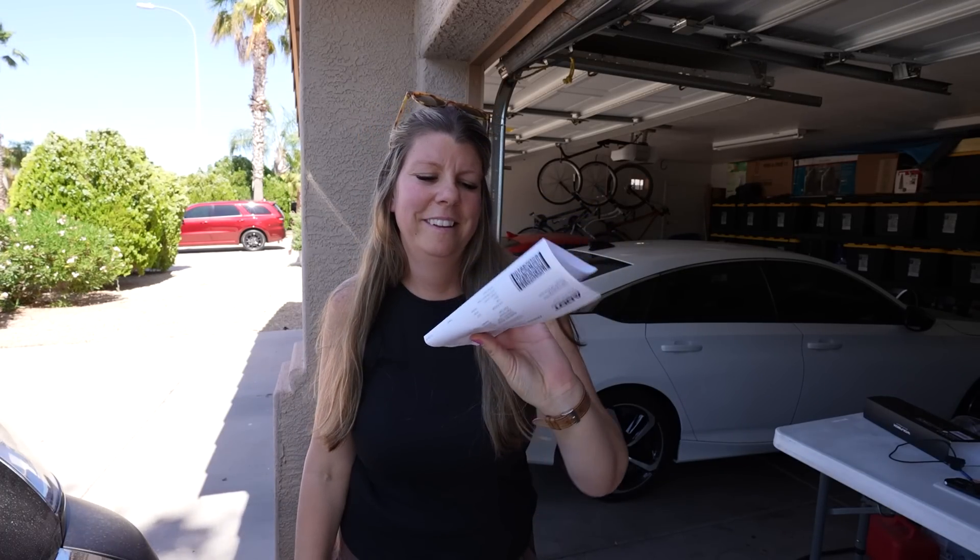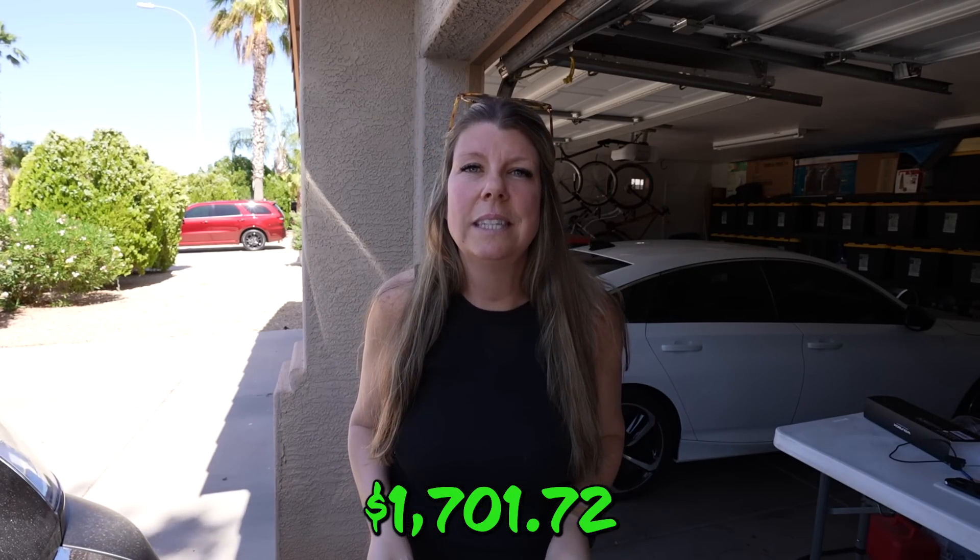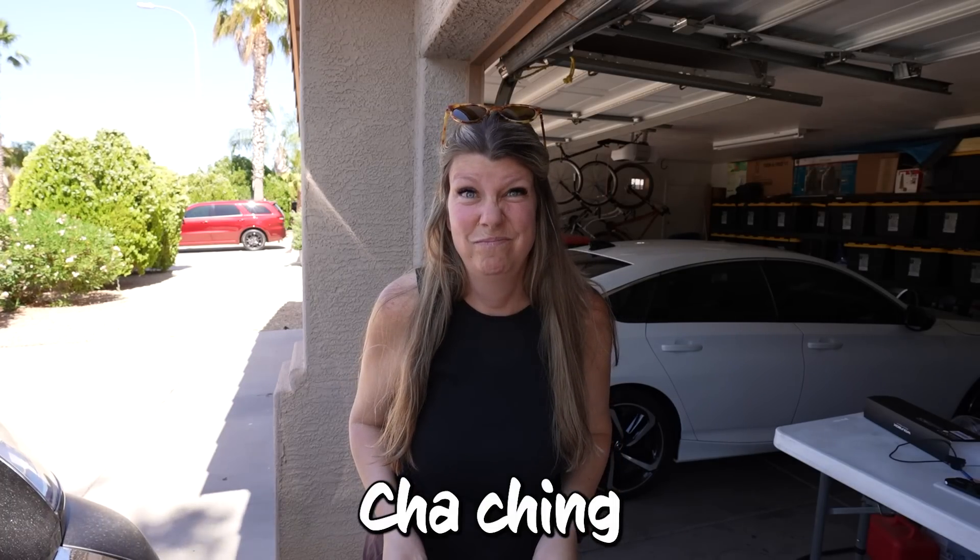Guess what we get to put on our van? Our registration tags. I have two questions: where you live, do you call it a tag or a tab? We call it a tag, but I've heard other people call it a tab. Second question: if you have a van, how much have you paid for your registration and what state are you from? What we paid for our Arizona tags — $1,701.72. Cha-ching. That one hurt.